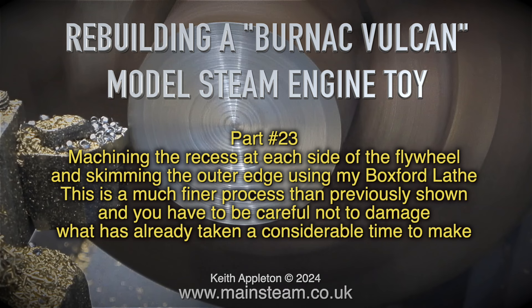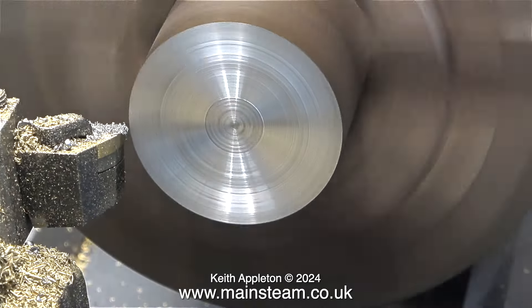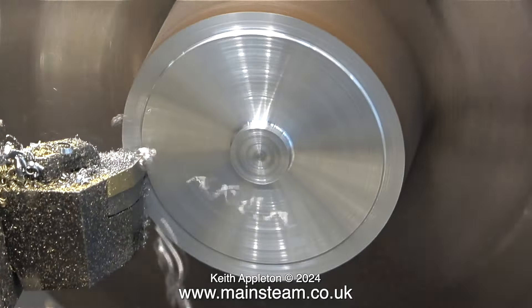This is a much finer process than previously shown, and you have to be careful not to damage what has already taken a considerable time to make. Here's a high-speed clip running at 1000% to show what I had to do to get the flywheel to the stage you're about to see it in.